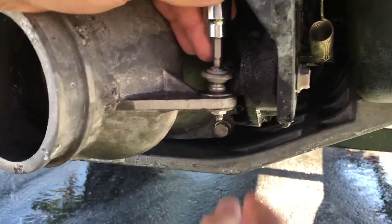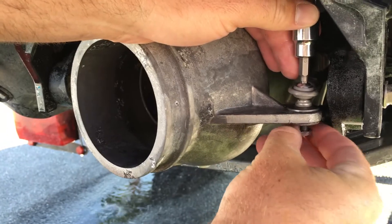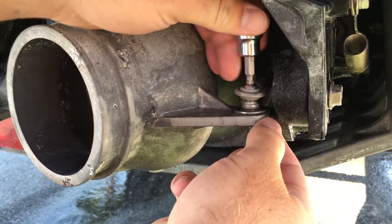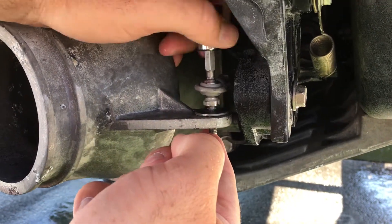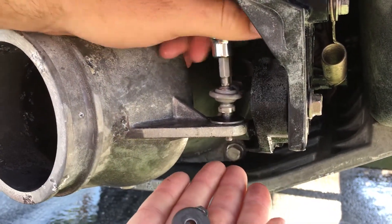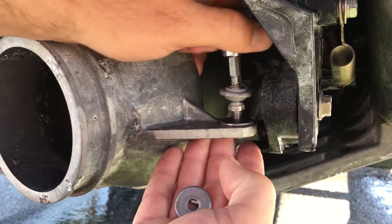We start first with your steering connection. This is what allows the steering nozzle to turn left and right. Take off the bottom nut, then use an allen wrench to pull off the end of the steering rod.